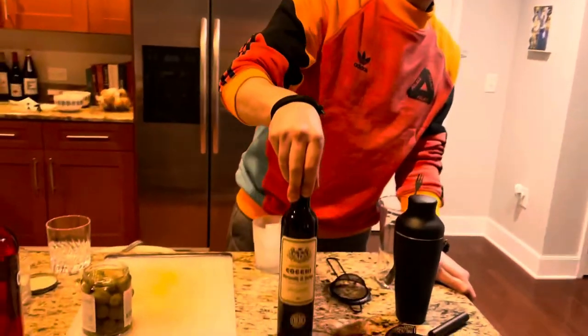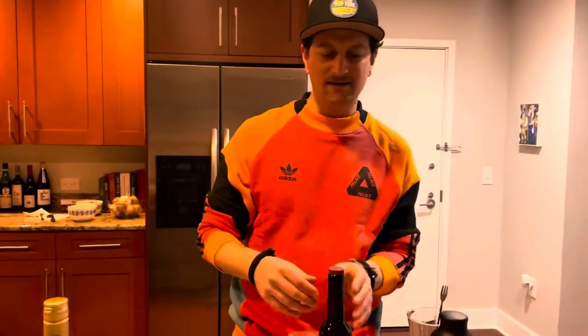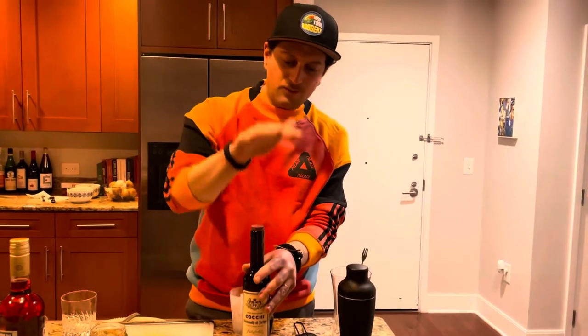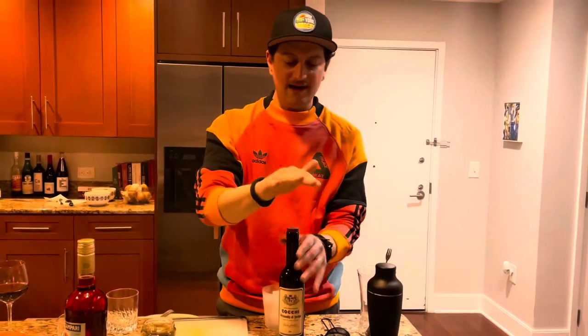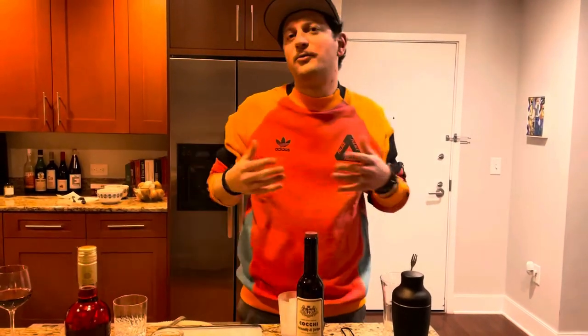Vermouth is not just something that you mix with your martini or your Manhattan. Vermouth is a fortified wine, and it's fortified and aromatized with botanicals. Depending on the vermouth that you're drinking, it's going to be anywhere from a dozen botanicals to somewhere over a hundred.